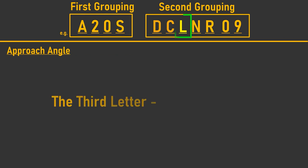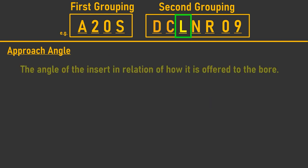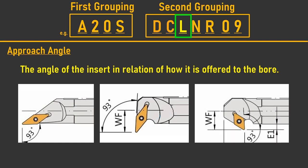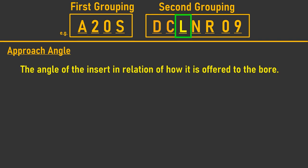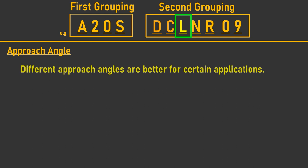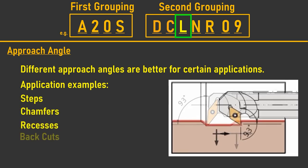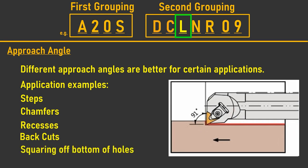The third letter is the approach angle — the angle of the insert edge in relation to how it is offered up to the workpiece by the boring bar. Different approach angles lend themselves to particular applications within the bore, such as the creation of steps, chamfers, recesses, back cuts, or squaring off the bottom of a blind hole.